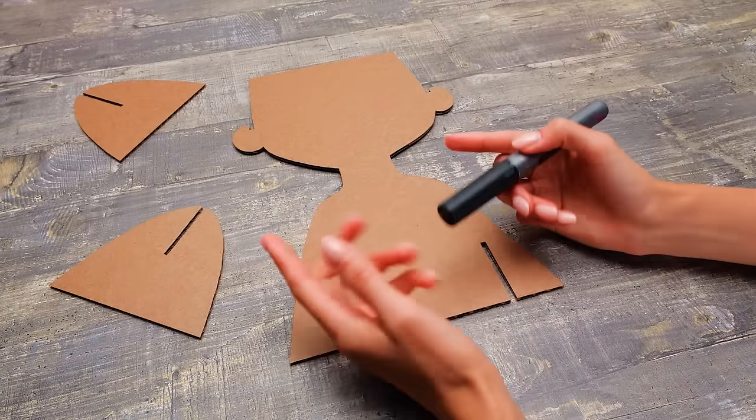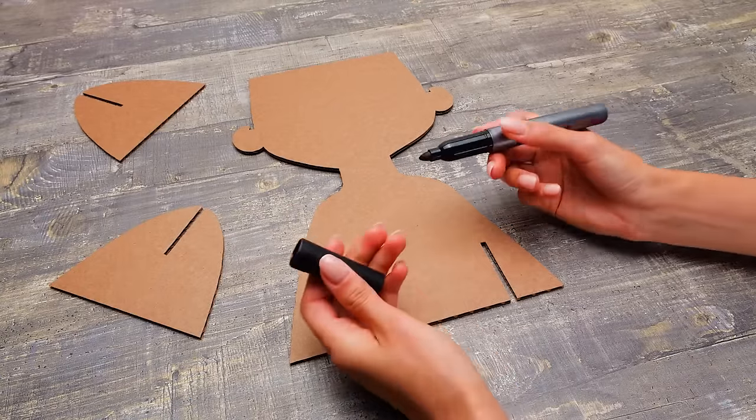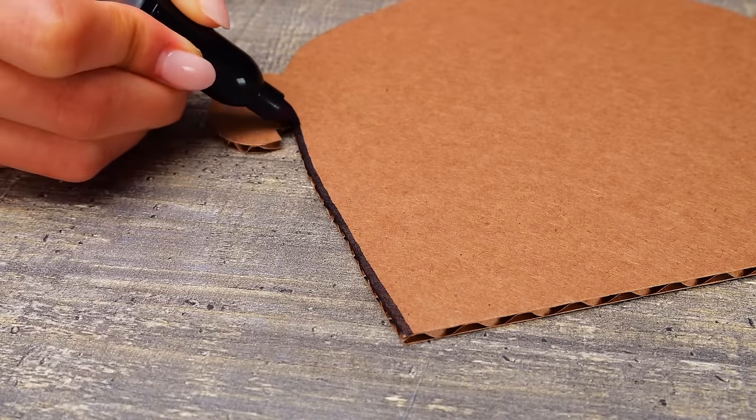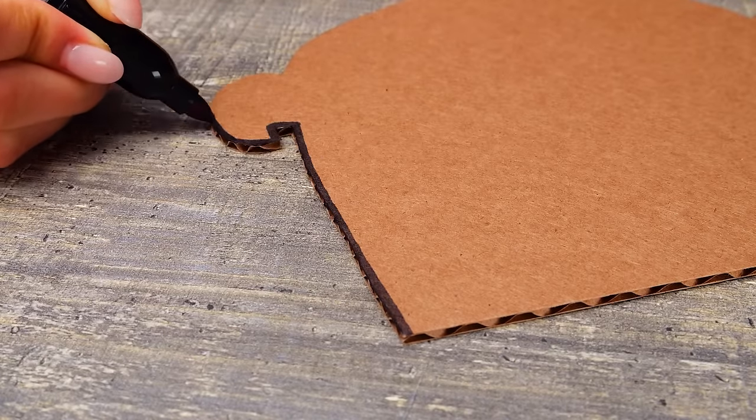When all the details are drawn and cut out, you can outline the edges. These black lines all along the pieces can be made with a regular marker. A bit here, and that's it!